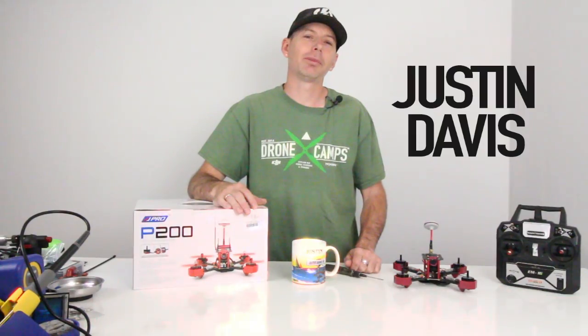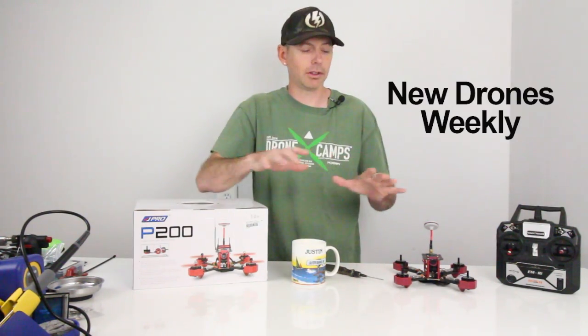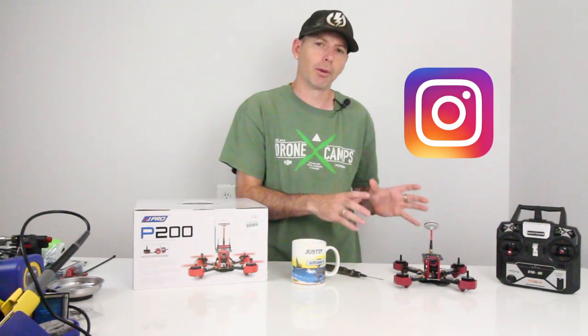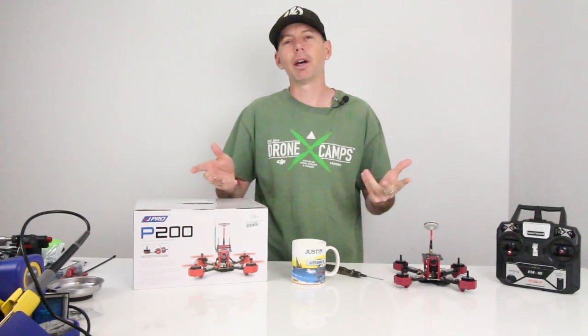Hey guys, welcome back to the Drone Camps channel. I'm Justin Davis, your host. Please do click subscribe because we have tons of new drones coming to the studio each week, and also follow our Instagram because you're going to see pictures of new stuff before the videos even come out.